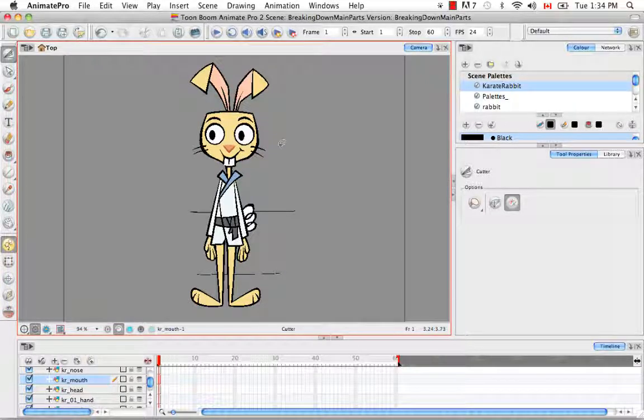The nose I cut out just because this happens to be a cartoon rabbit — if you've ever seen a rabbit in real life, he does a lot of gestures with his nose. A lot of cut-out characters, especially if they're human, you don't actually cut out the nose; you leave it as part of the face. I also cut out the mouth and then the two ears from the head as well, each of the two ears having their own separate layer. So that's pretty much it for the tutorial Breaking Down the Secondary Parts.